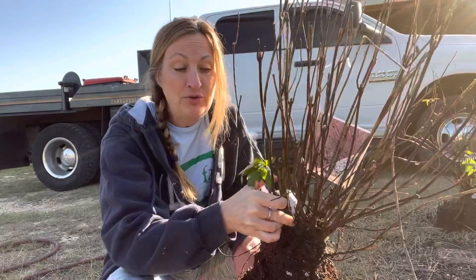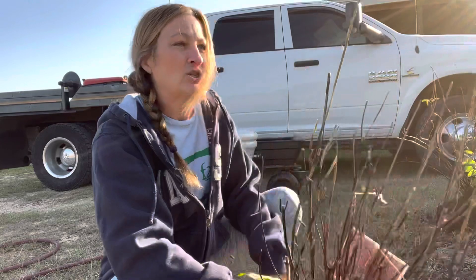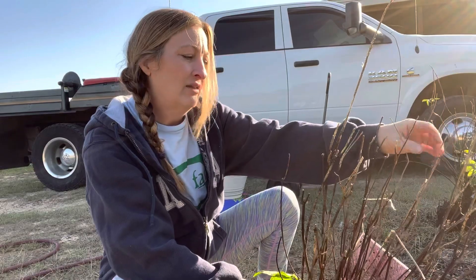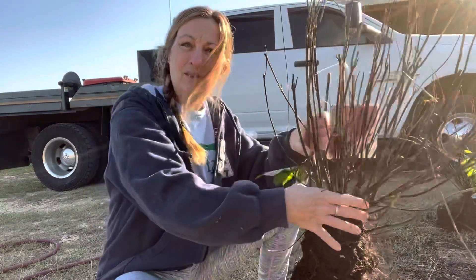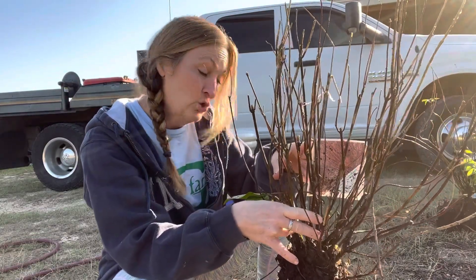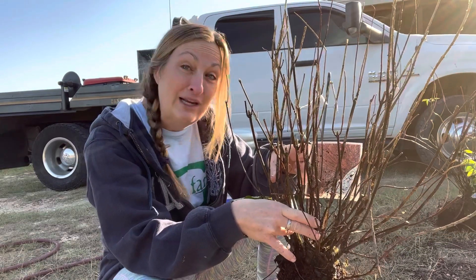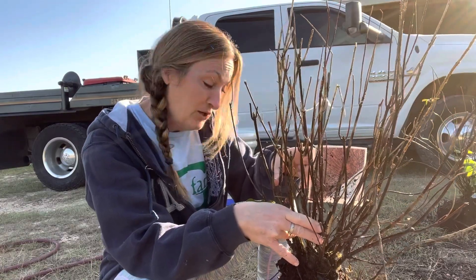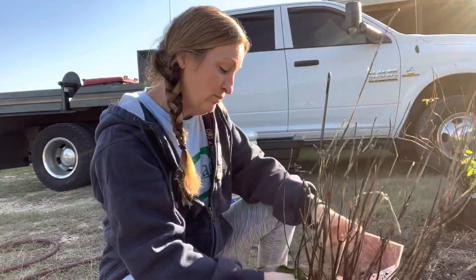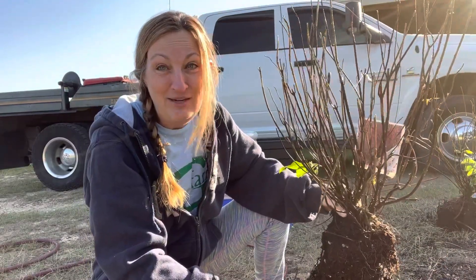The plant will start getting new growth and new leaves, but the grasshoppers come back and eat all the leaves off. Some of the smaller branches up here are dead, so I'm just going to go ahead and cut those off. But down here at the bottom it's still viable and we're going to let this try to make it through to next summer. I'm going to give it some TLC and some fertilizer, put it in a good pot with good drainage and good soil. We'll let this one continue to drain while I get the second one ready for the pot.